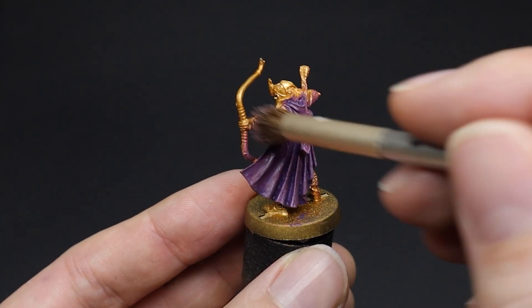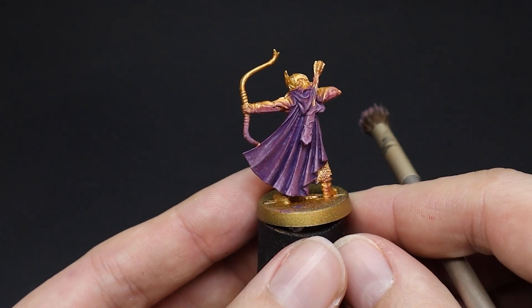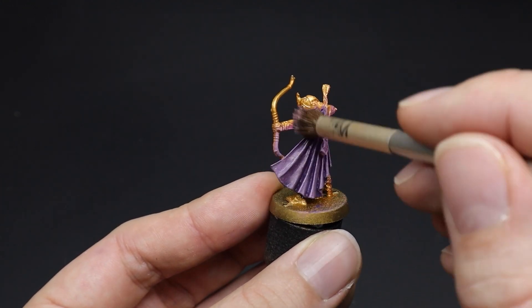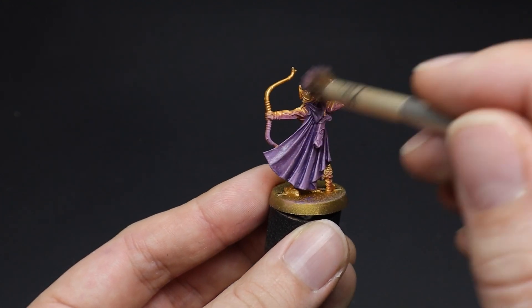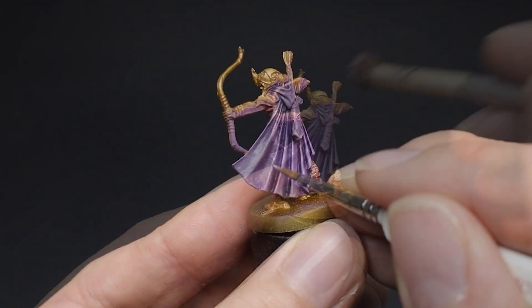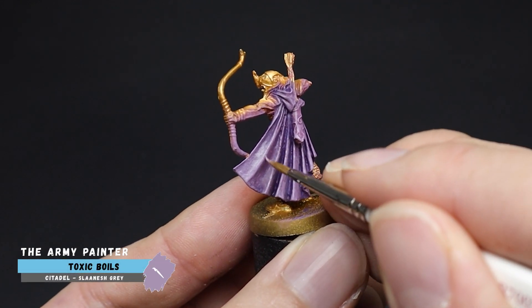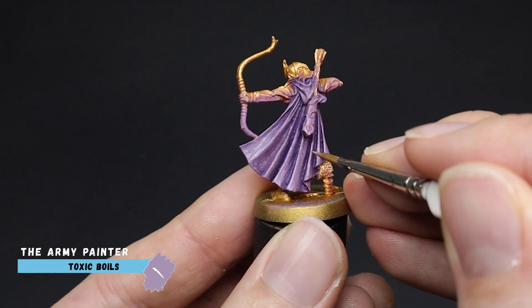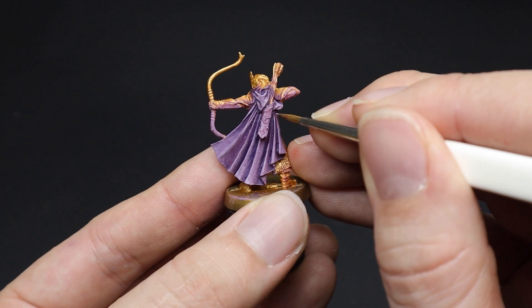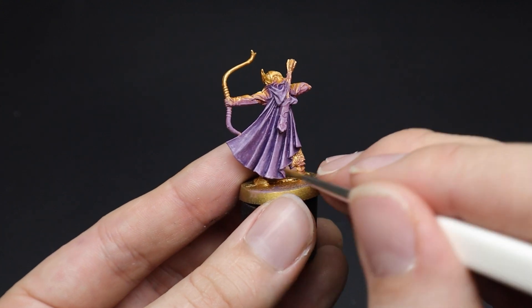Importantly, you can see this method is quick to do. If you can save time here and there on one miniature, imagine how much time you'd save painting 20 in one go. This would be great for the table top. However, if you wanted to go further, then use the same paint or something a little bit lighter and apply highlights to the upper sections of the cloak. This could be quite nice for characters, as hopefully they would stay on the battlefield the longest — especially if you have taken more time to paint them.